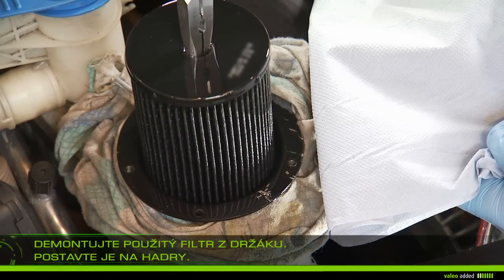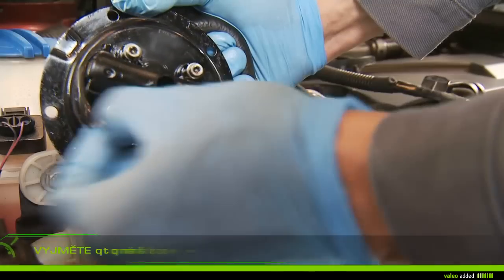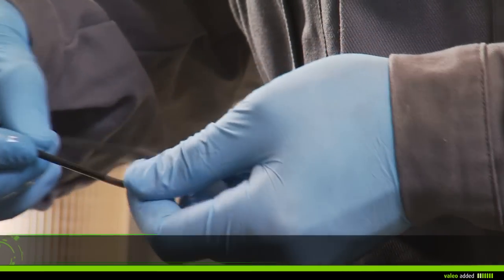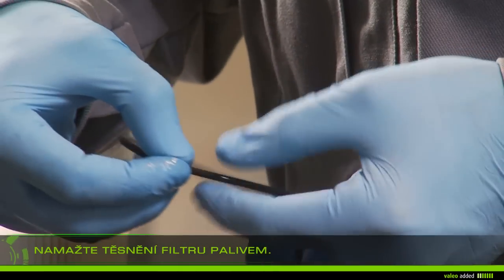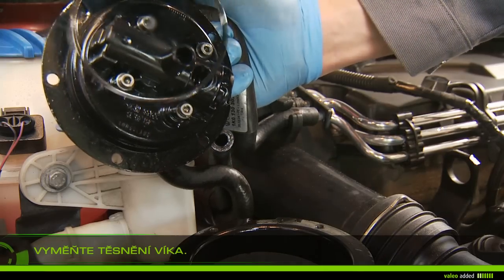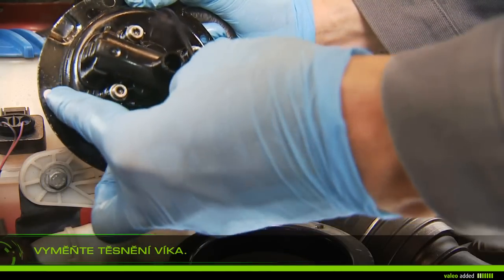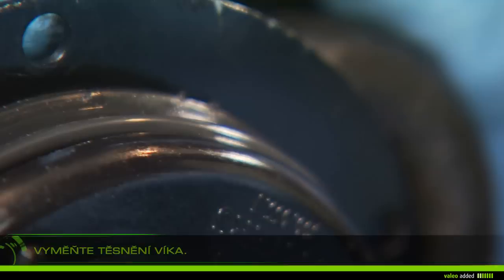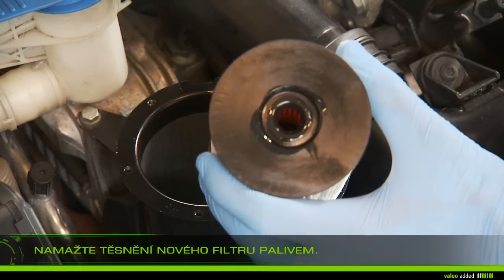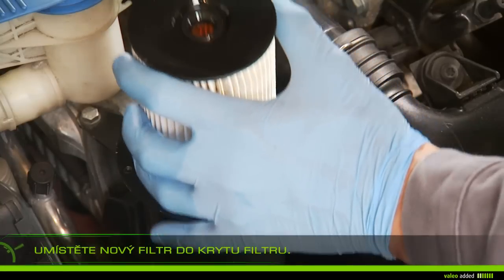Remove the used gasket of the cap. Lubricate the filter gasket with fuel. Replace the gasket cap with the new one. Lubricate the gasket of the new filter with fuel. Fit the new filter on the cap.